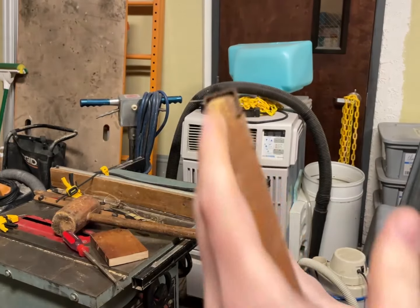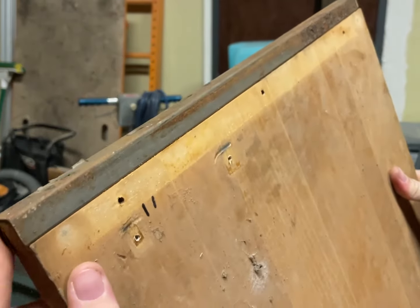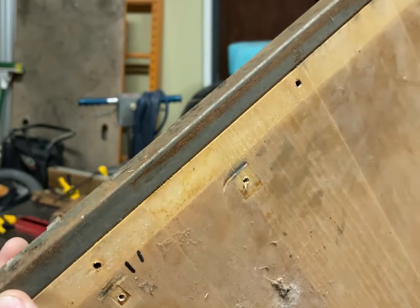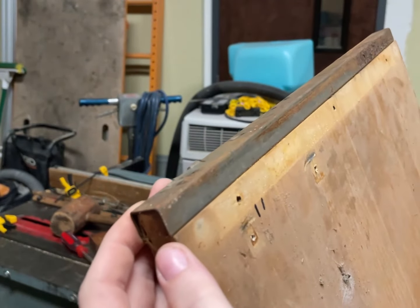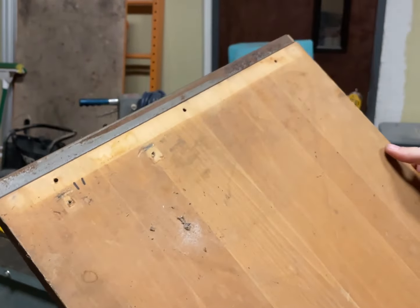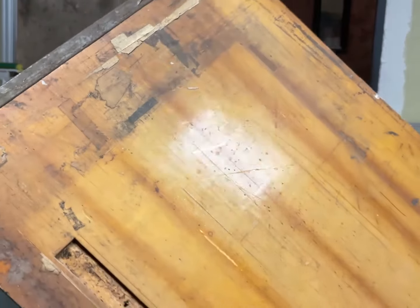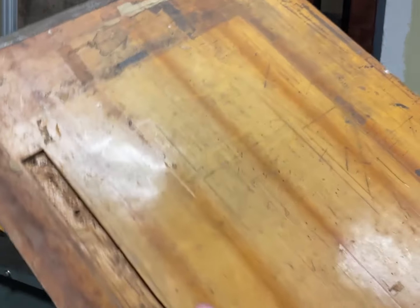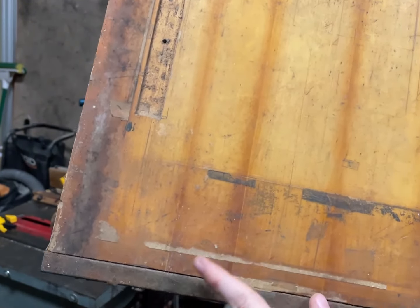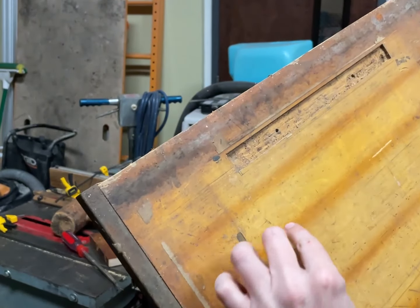It appears this was crimped on here, and I'll have to clean it in place. Oh wow — it actually sealed up this crack by me hammering it. I did do something, because there was a big crack here.